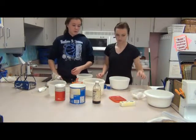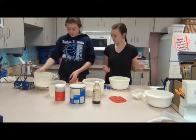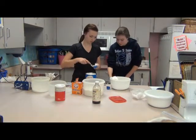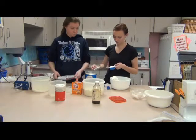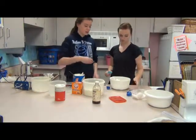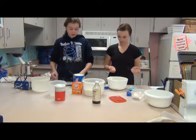And half a cup of butter, which is just one stick if you're using sticks of butter. And another half a cup of vegetable shortening — we're going to use Crisco. And then we're going to use 2 large eggs. And lastly, 1 teaspoon vanilla.